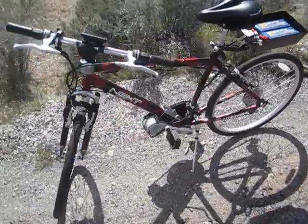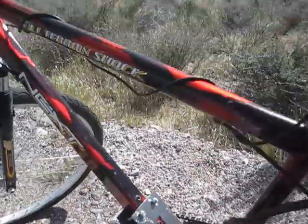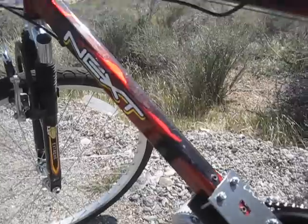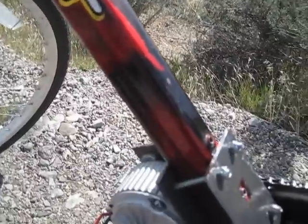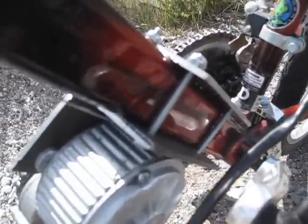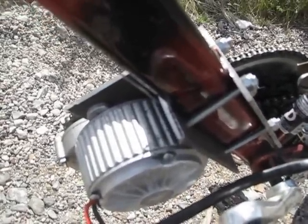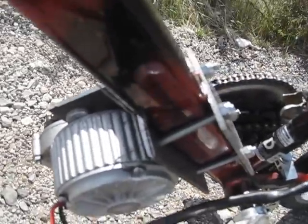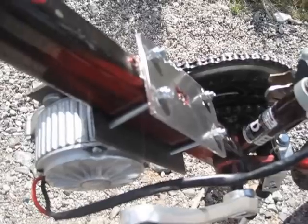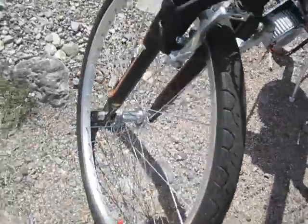I started with this 26-inch frame — it's a Next brand frame from Walmart. Not the best, but I chose it because it's got a square tube at the bottom. This allowed for an easy way to attach the motor to the frame. I was able to sandwich it around the frame itself with no slipping or sliding, as there would be with a circular frame. I took a piece of angle iron, attached the motor to it, and sandwiched it in with these bolts and this metal plate. It's really strong — there's no sliding whatsoever.